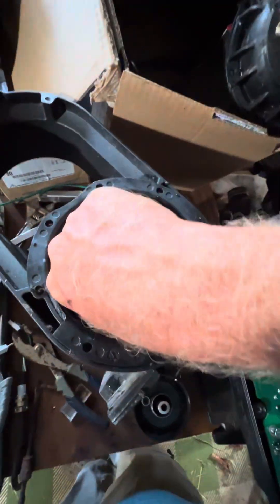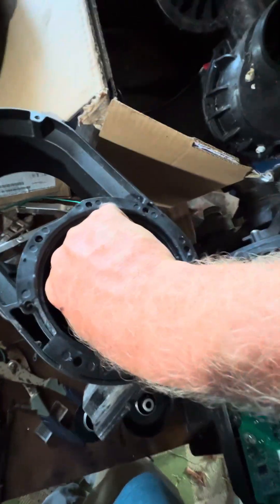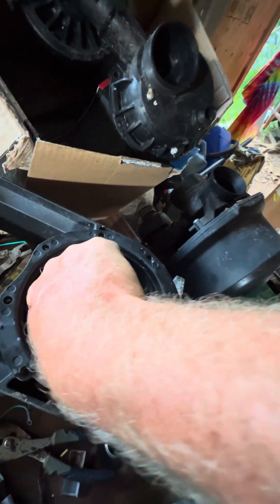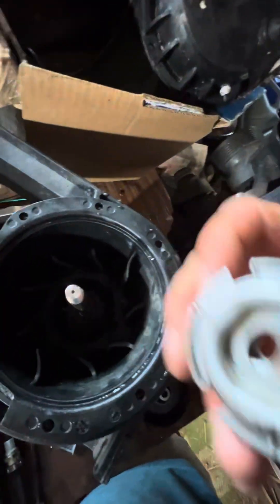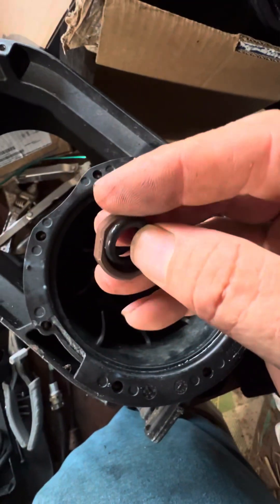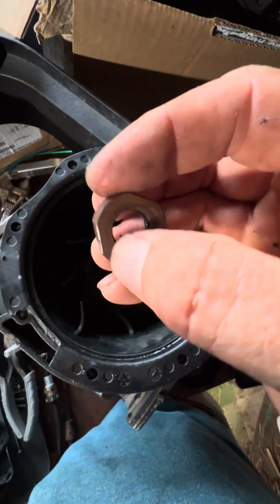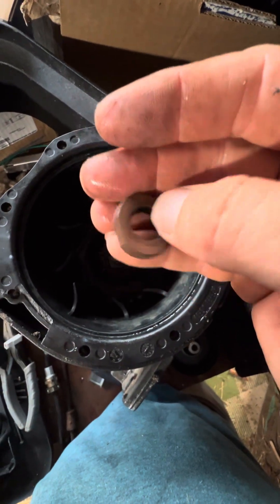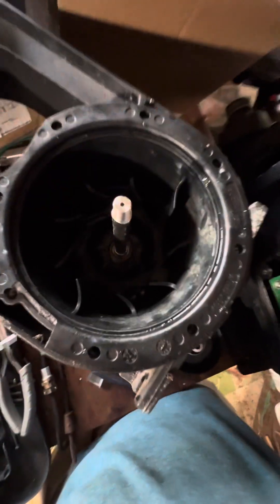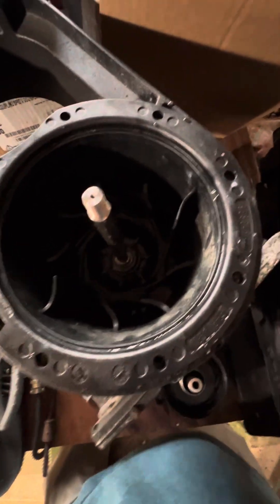If it leaks out of the bottom because of a bad shaft seal, it's either this one ceramic fitting with the gasket on it — so it's either this o-ring is bad, or there's some abrasion on this ceramic, or this other one is bad. There's an o-ring on that too, so be sure to check those o-rings.